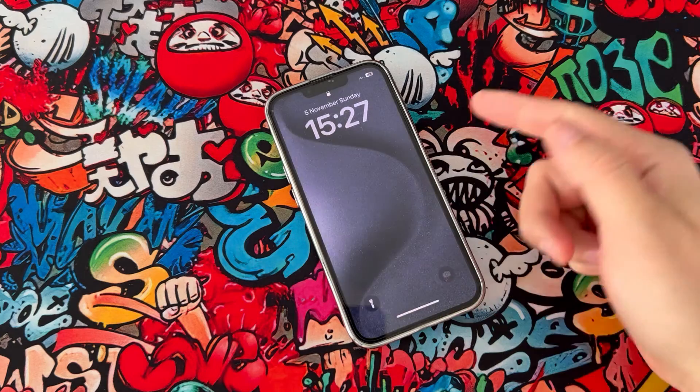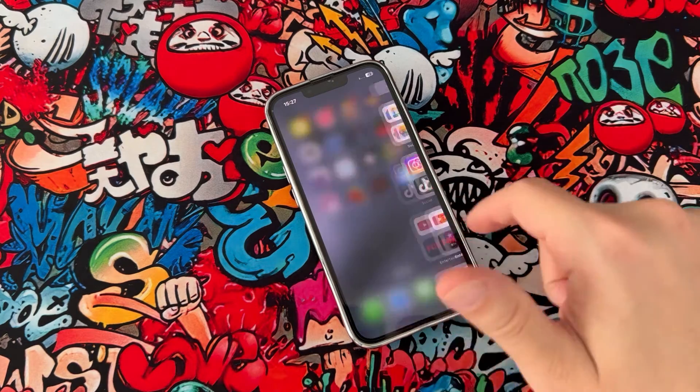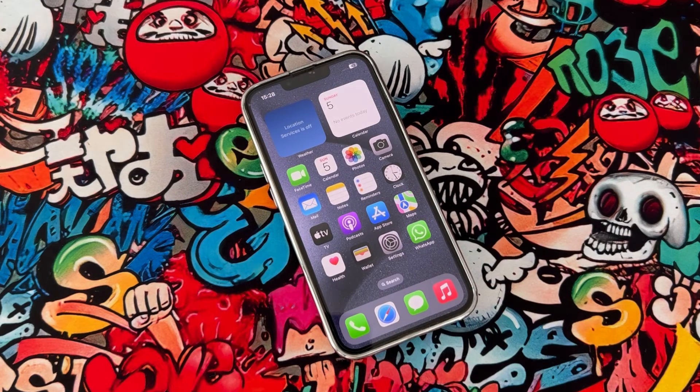As you can see, my iPhone device has been fixed and I can just unlock my phone with my passcode, and it's working. This is all about how we can fix it when your phone is stuck on the home screen.